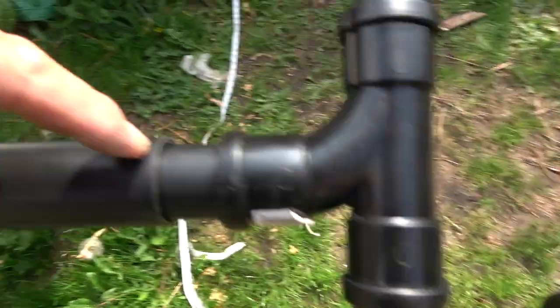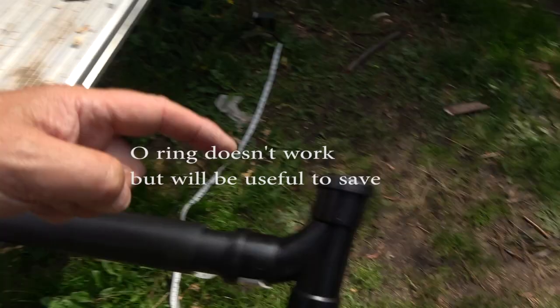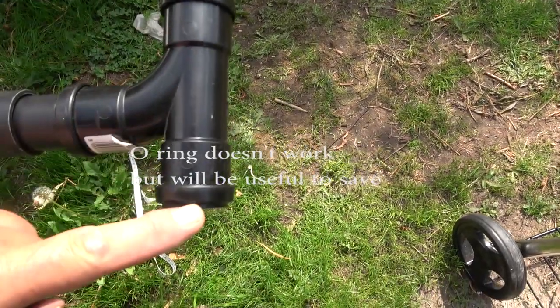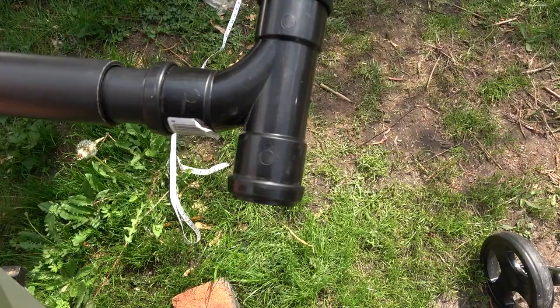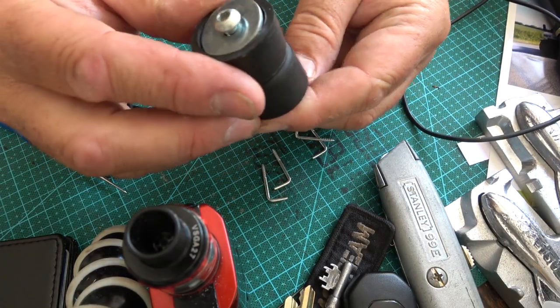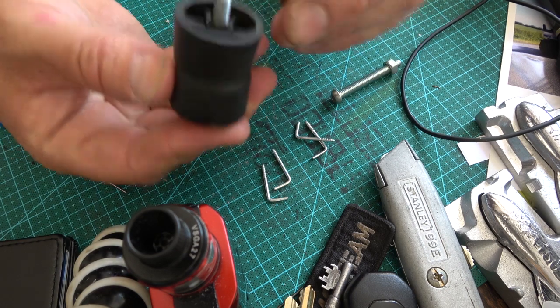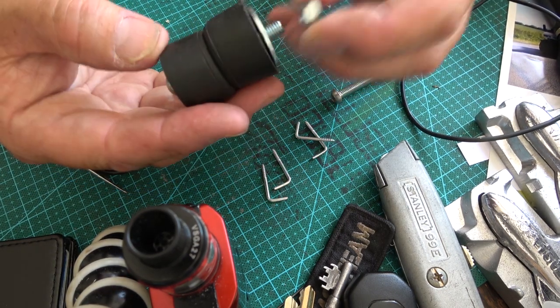Before I glue this together, there's an o-ring in there that I want because the o-ring should make a perfect seal for the piston at that end. There's also an o-ring in here. Total cost is about 11 to 12 quid. I'll put a washer on that end.